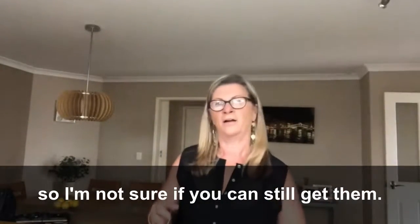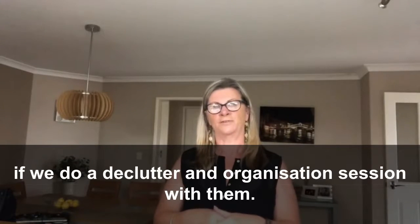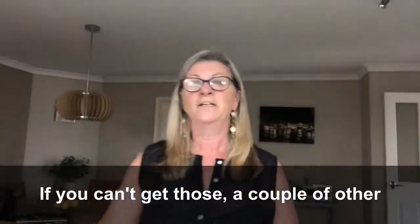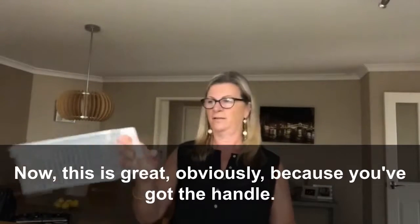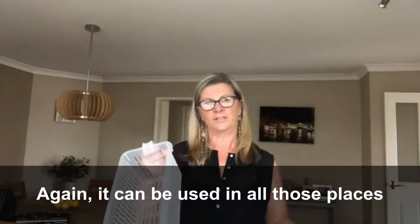I'm not sure if you can still get them. Our clients obviously have access to our stock if we do a declutter and organization session with them. If you can't get those, a couple of other smaller options for you is the handle basket — this is great because you've got the handle again and it can be used in all those places I've just mentioned.